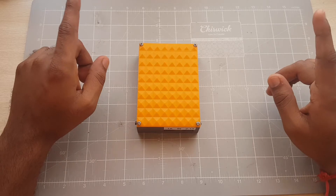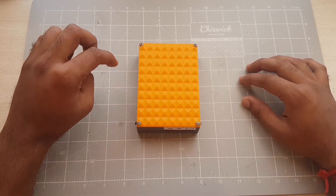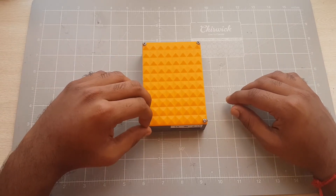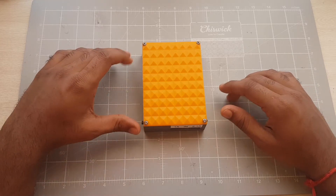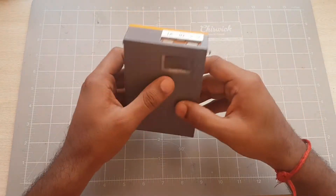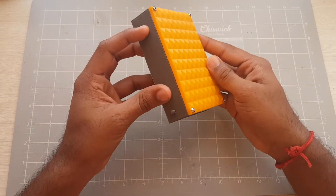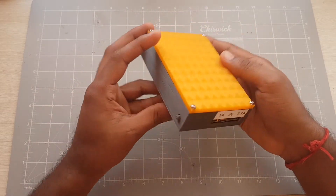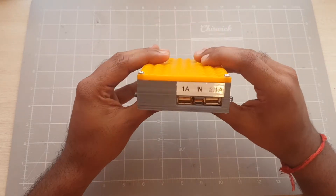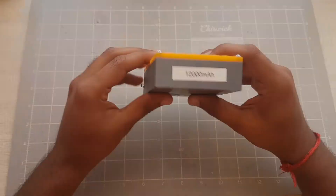I've recently bought quite a few lithium-ion 18650 battery cells — the same cells used in power banks. So I thought, why not use my 3D printer to print a case, since I had one of these power bank modules lying around, to make a beefy power bank. I'm going to take you guys through what I've done, the parts I've printed, and how I put these components together to make a 12,000 mAh power bank.